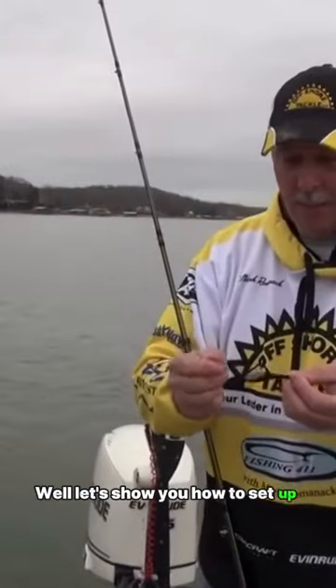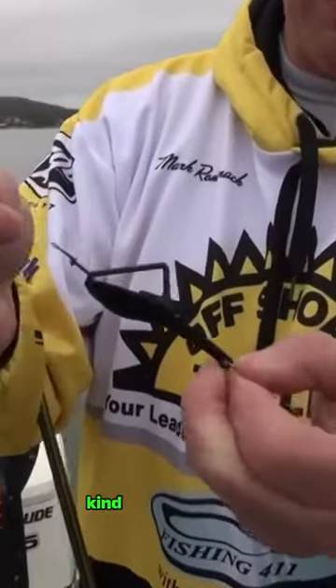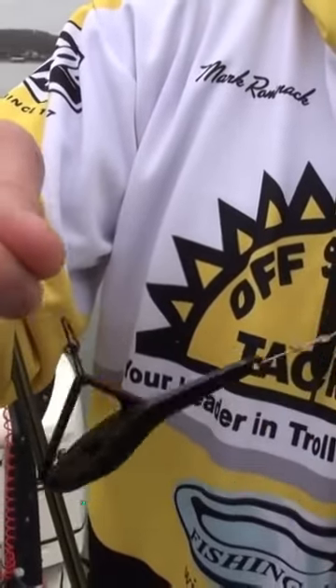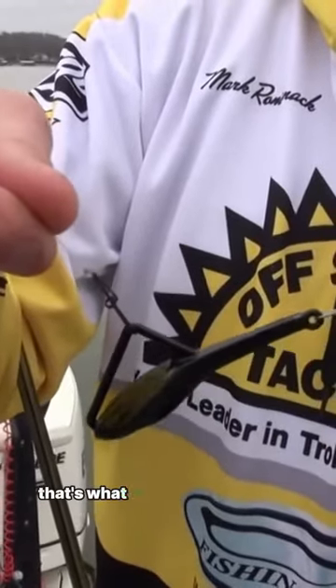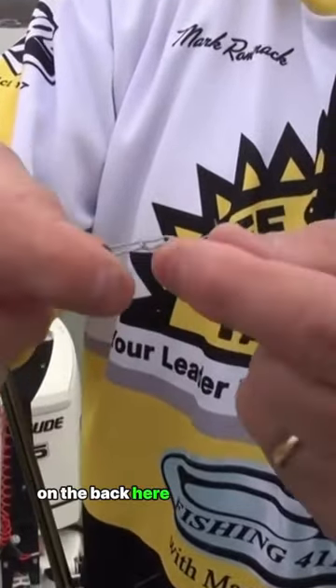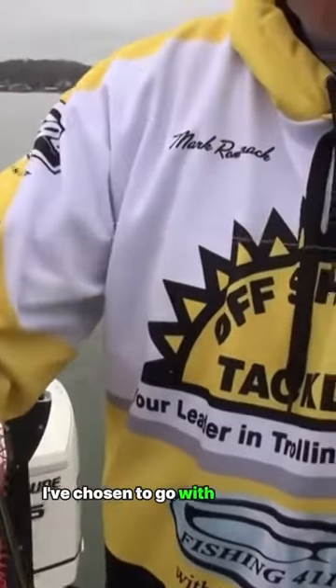Let's show you how to set up a tadpole rig — they're very simple little devices. As you can see, they get their name because they're shaped kind of like a tadpole. They've got a snap that fits on your line, and when that snap runs into the front position, that's the trolling arm — basically what it's going to look like in the water, diving just like a crankbait would. On the back I've got another snap, and I've added about a five-foot leader.